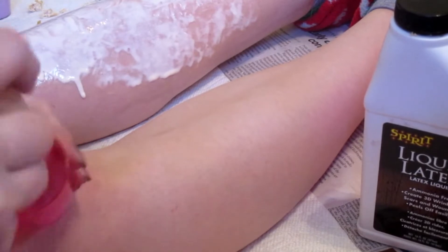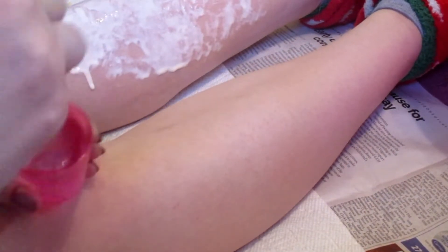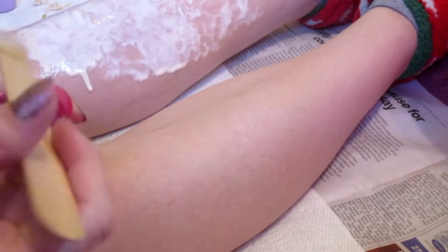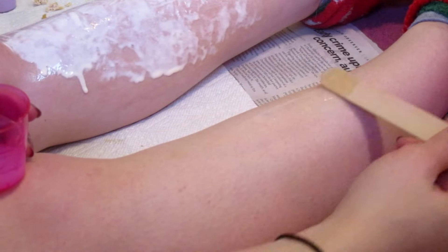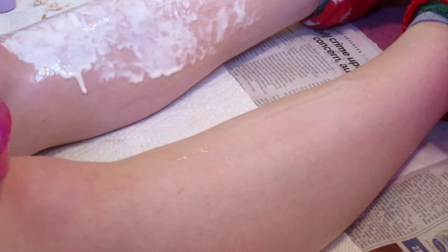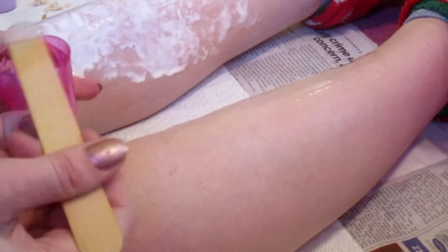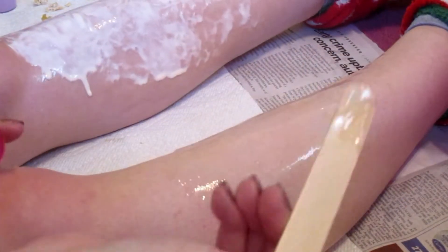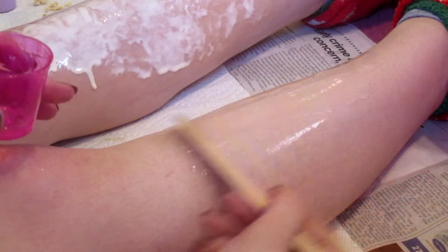Once it's all mixed together you can start applying it to your legs. I want to make sure it's all nicely mixed, then you can just apply it directly — there is no heating or cooling so you don't have to wait. The only thing you have to wait for is for it to set. It will be sticky no matter what; it's just whether or not it's coming off on your fingers. I want this entire area coated like the other leg, but maybe not as thick, because this one we're going to use the end of the popsicle stick to draw the lines we want.